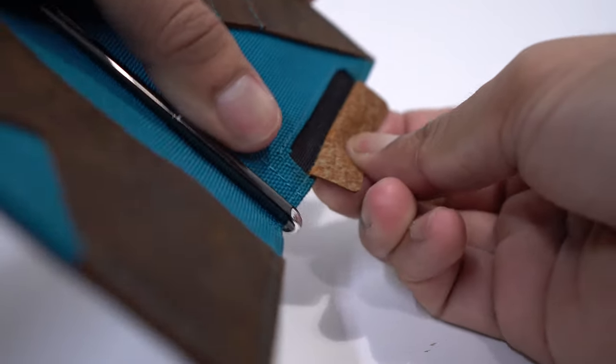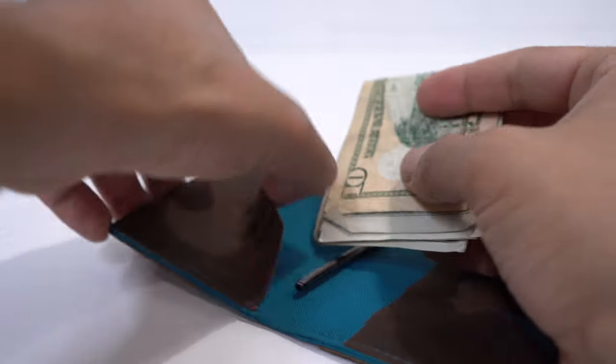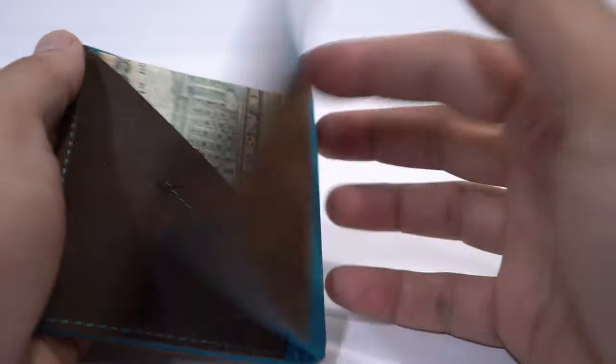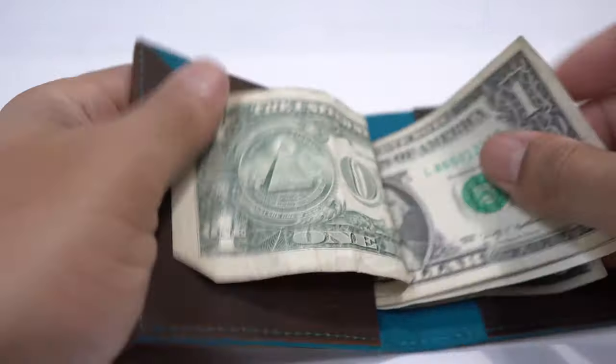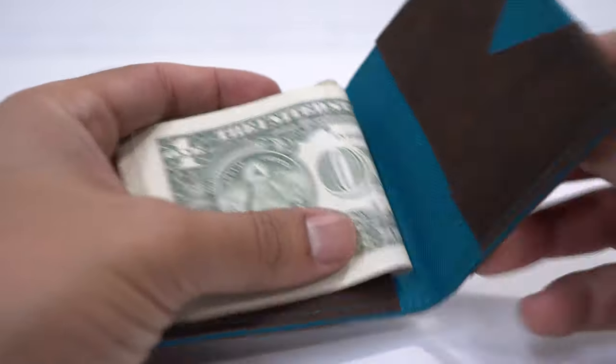Moving out, you have a compartment for bills. With the bills it's very interesting — you have two ways to carry them. You can either fold them and put them in the compartment, or you can leave them open and put half the bills in the compartment with the other half out, so you can actually count your bills. To me, this is my favorite way to carry them.